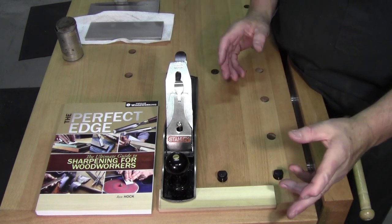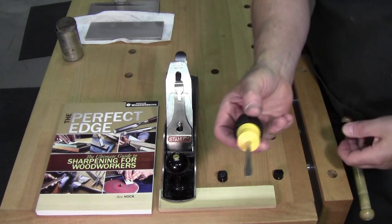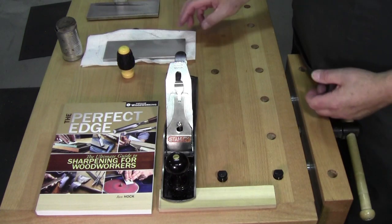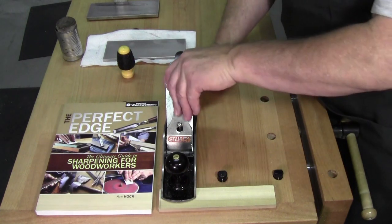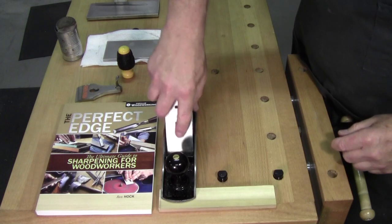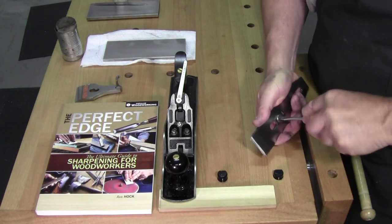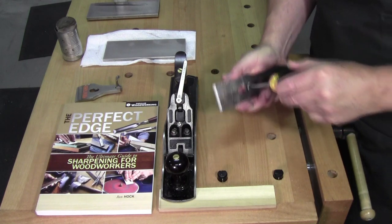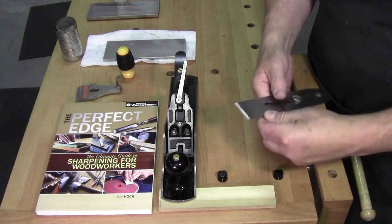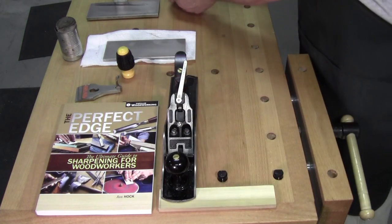You're working along, your blade starts to dull — here's what you do. You've got to have your screwdriver handy, you have to have your sharpening stones handy. You pop the hood, you take out your blade, remove the screw. In this case we're going to remove it completely. Normally I don't do that but I want to show you a technique. Remove this completely and set it aside.